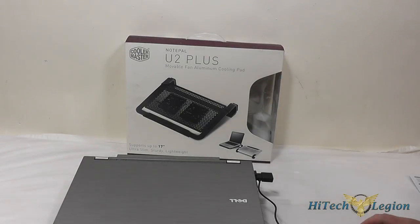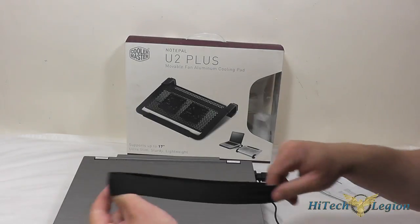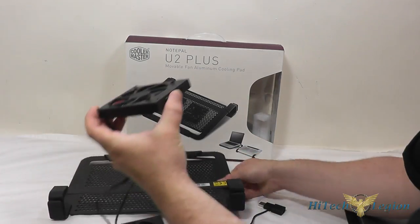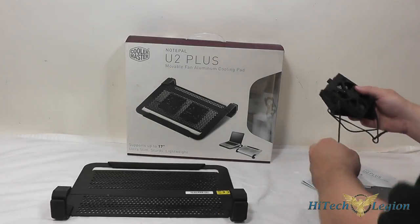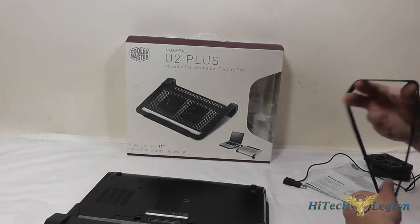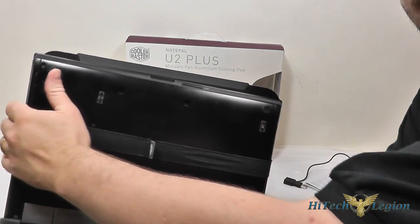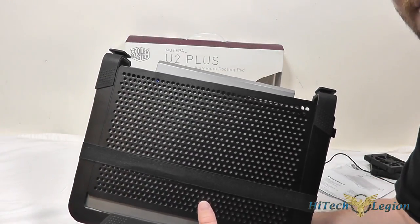Here we've got the accessories that are included with this. You've got a user guide for the notebook cooler and the strap to hold the laptop in place if you're using it as a carrier. You've also got your two 80 millimeter fans that come separate and allow you to place them anywhere you want on the bottom of the notebook cooler. To use this as a travel companion, you can put your laptop in here, take the strap, and put it on the laptop to help hold it in place. I would still put this in a laptop case, but it gives your screen a little extra protection when carrying it around.